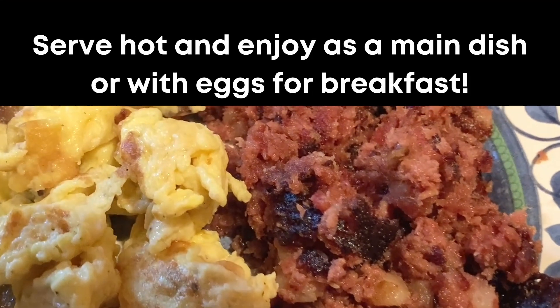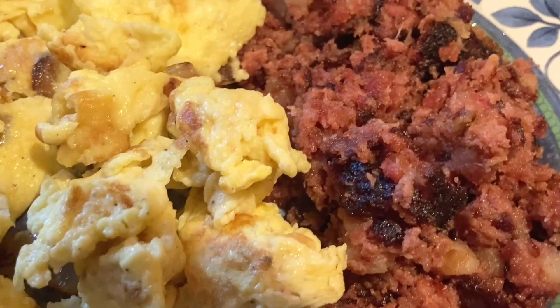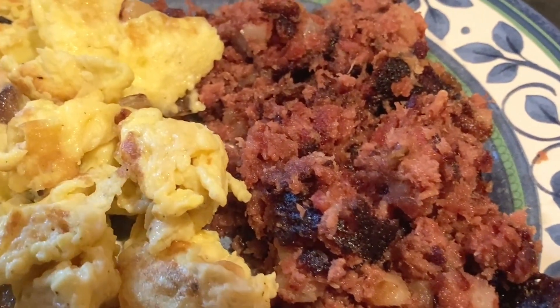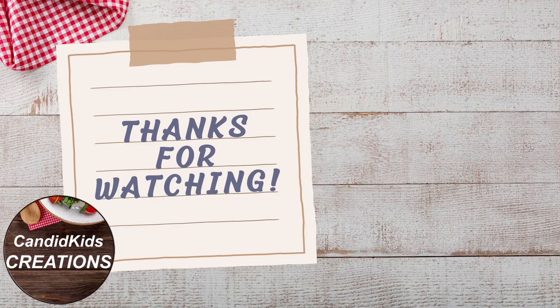When it's done, serve this either by itself as the main dish or with eggs. I had it for a wonderful brunch and really enjoyed it. What I really liked was the turnips had no flavor that made me know it wasn't potatoes — the texture was right, the color was right, and the taste was just the corned beef.